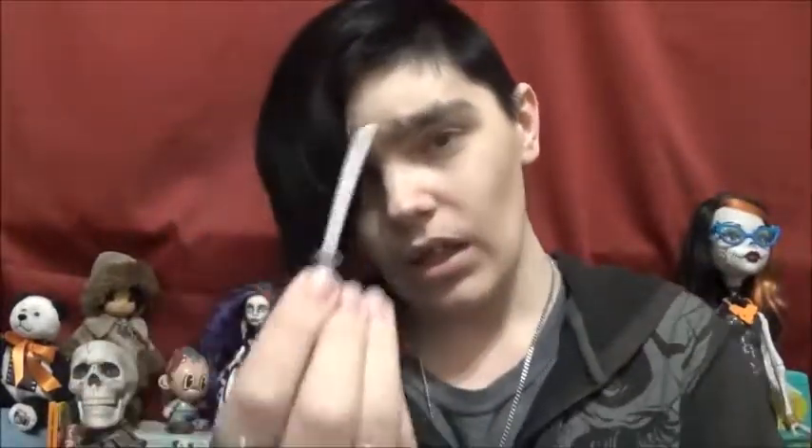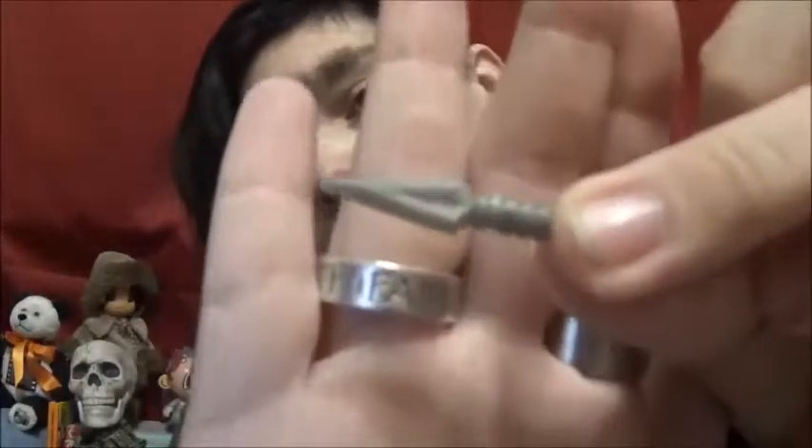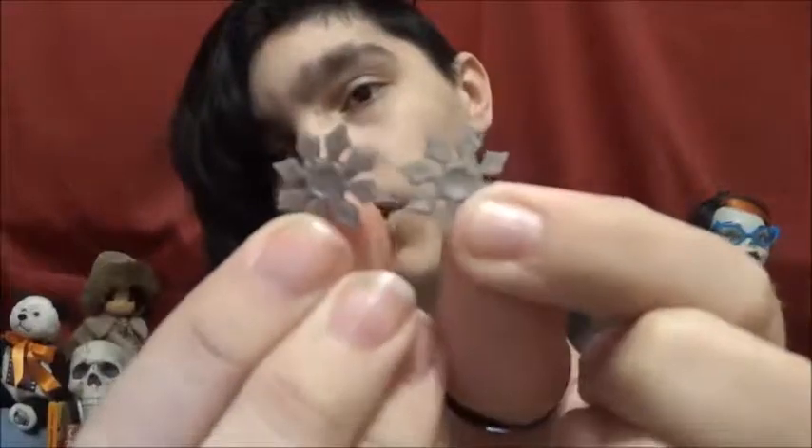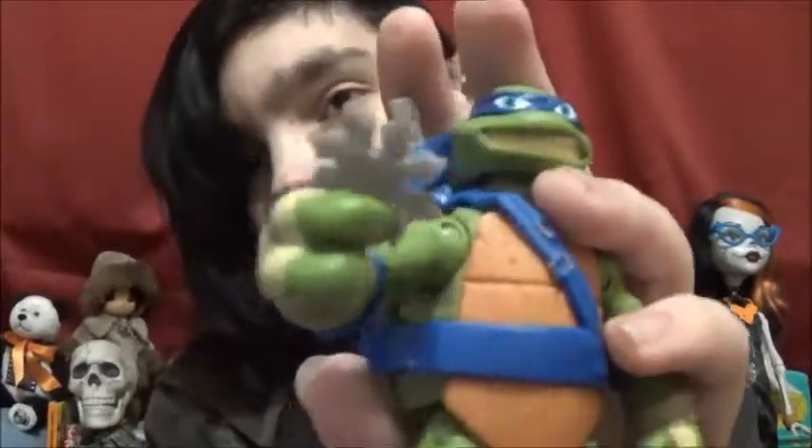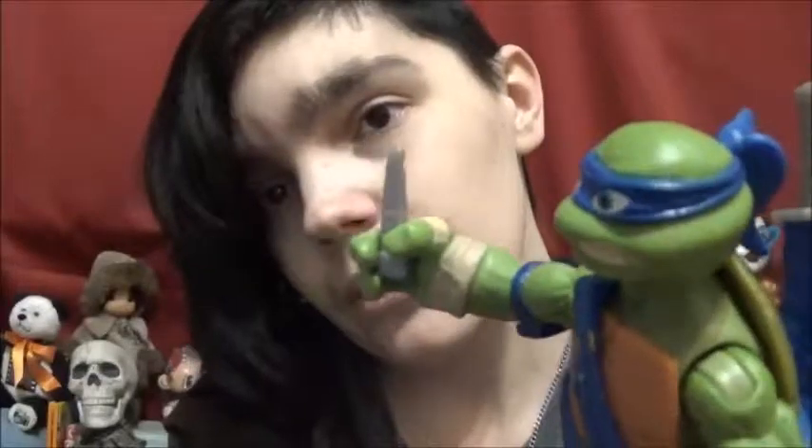He came with an extra sword that's more like a samurai sword — slightly bigger. He also comes with three little kunai, which I'm pretty sure is what they're called — little knives. Two throwing stars, which you can position differently depending on how you put them in his grippy hand. And then he also came with this extra little knife, which looks quite strange in his hand — it's really small. So those are his extra weapons.